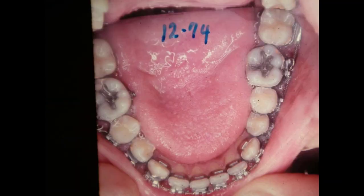This is 1974 — obviously the date is not right on one of them. This is 12 of 74.